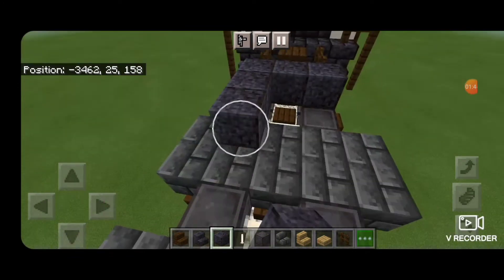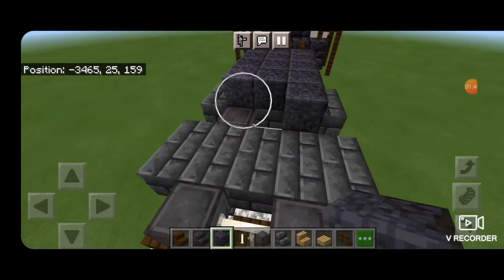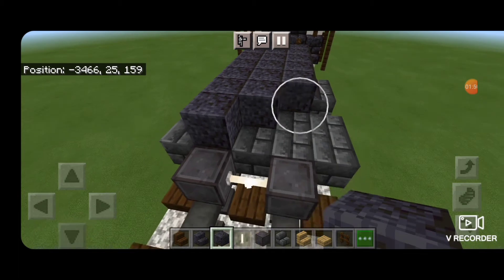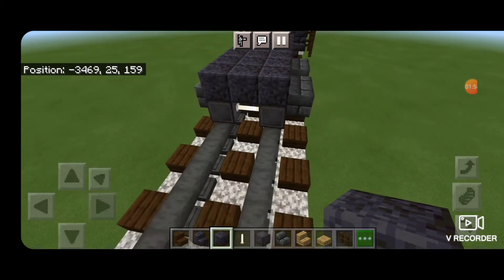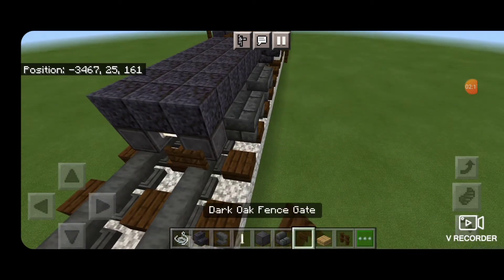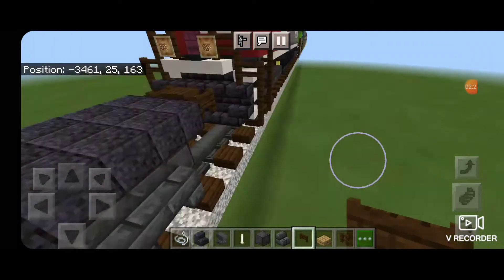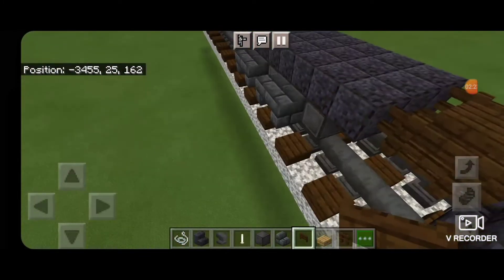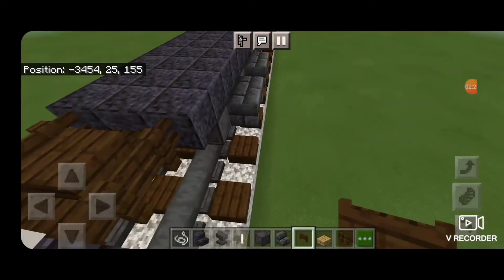Then we're going to come on top and fill in the top middle three above the truck with polished blackstone block. We'll stop at the end of the truck for now. Then we're going to take a dark oak fence gate and open it into the ends of the wheels here, swing down to the back, and open it into the end of this wheel and the end of the wheel on this side.